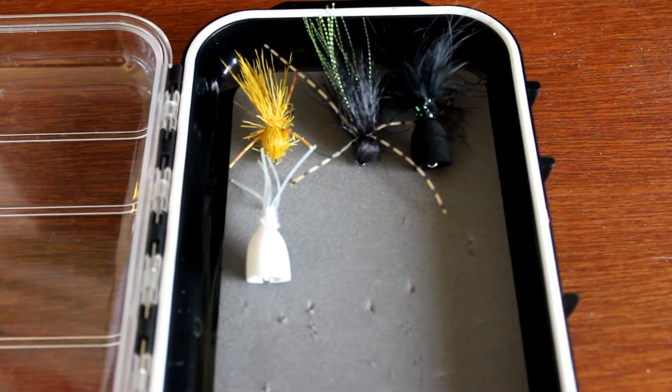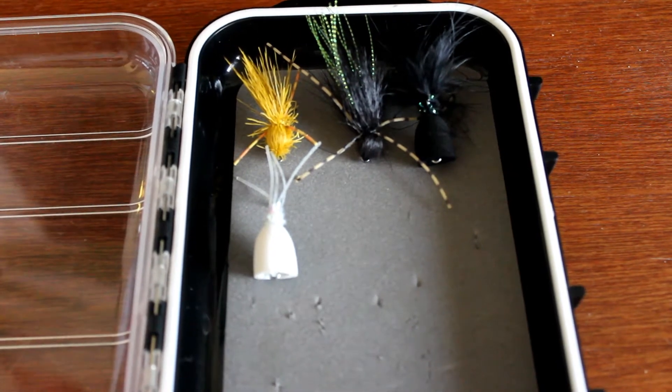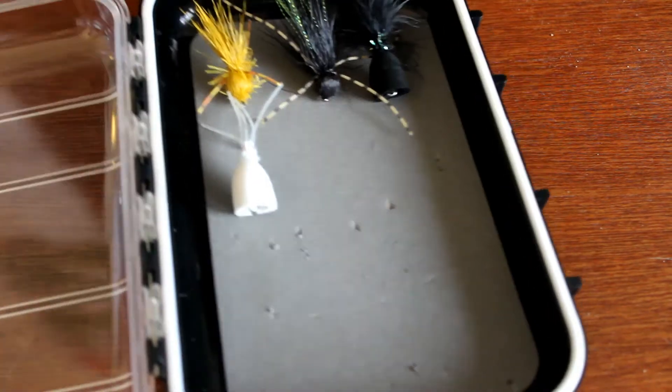Hey, going there guys, Saltwater Fishing Queensland back again for another Tackle Talk Tuesday. I understand we haven't done one of these in a while, so let's get into it.